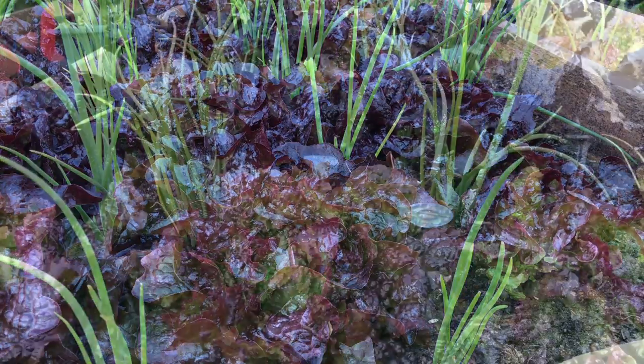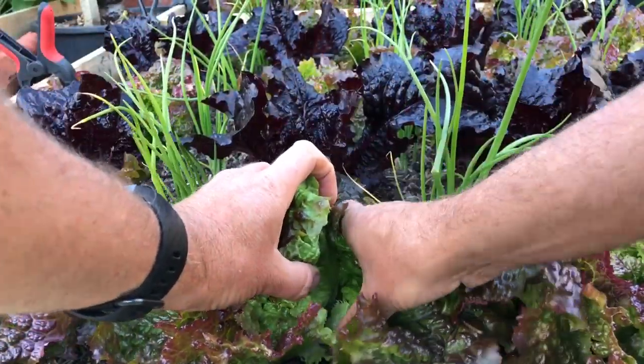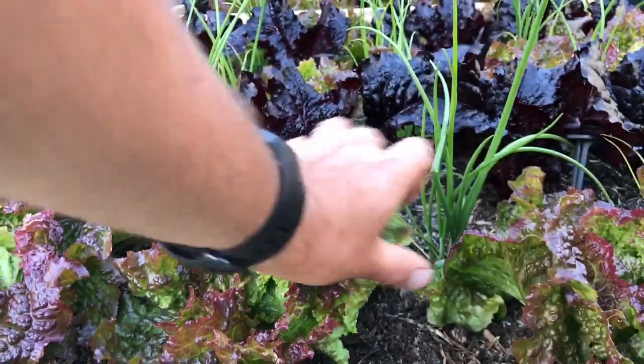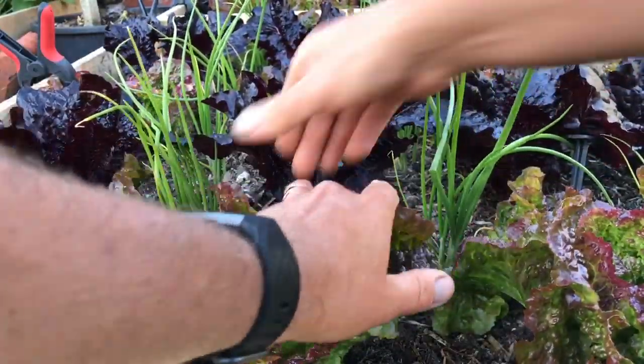So then we're going to pick this Grenoble Red — another really lovely crunchy lettuce, beautiful leaves on these. I'm going to need a couple of these.